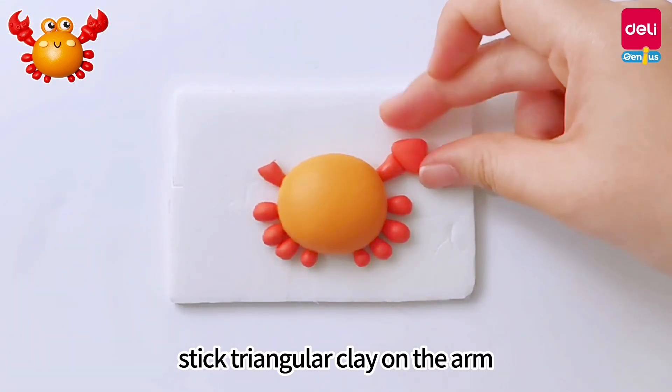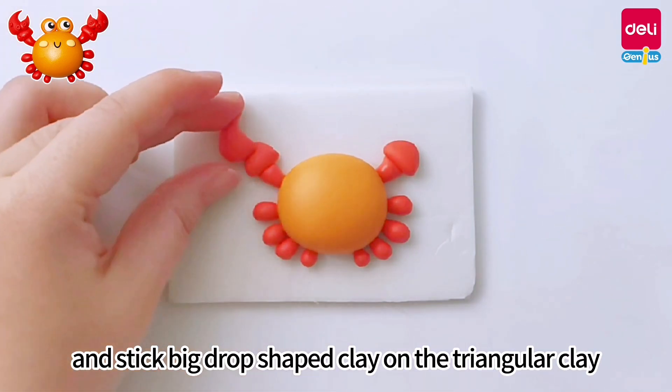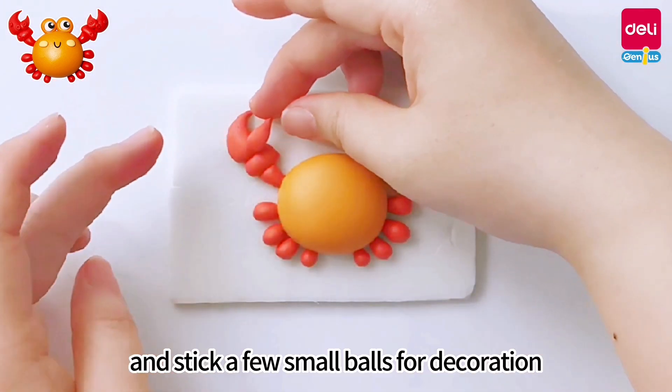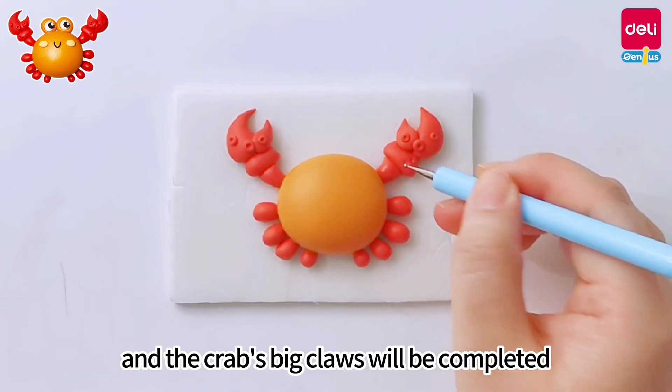Stick triangular clay on the arm, and stick big drop-shaped clay on the triangular clay to make it bend properly. Stick small drop-shaped clay on the inside of the big drop, and add a few small balls for decoration. The crab's big claws will be completed.